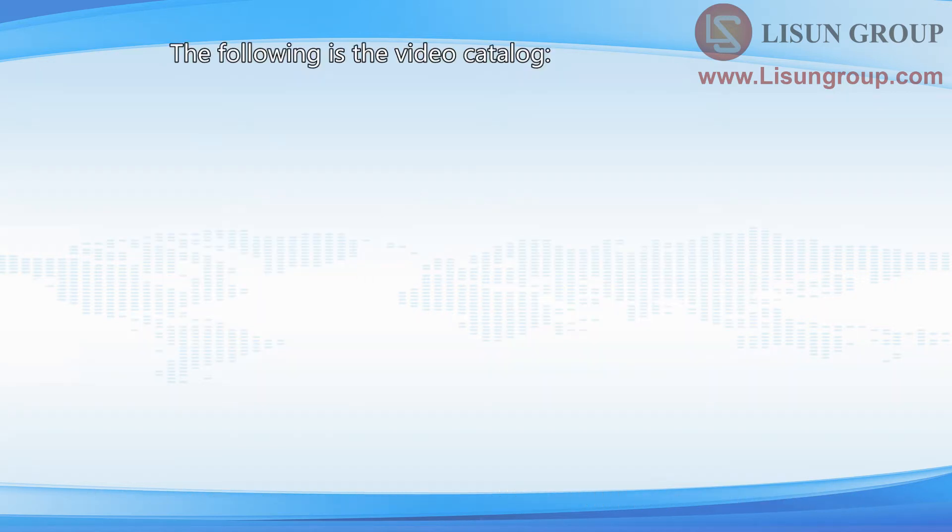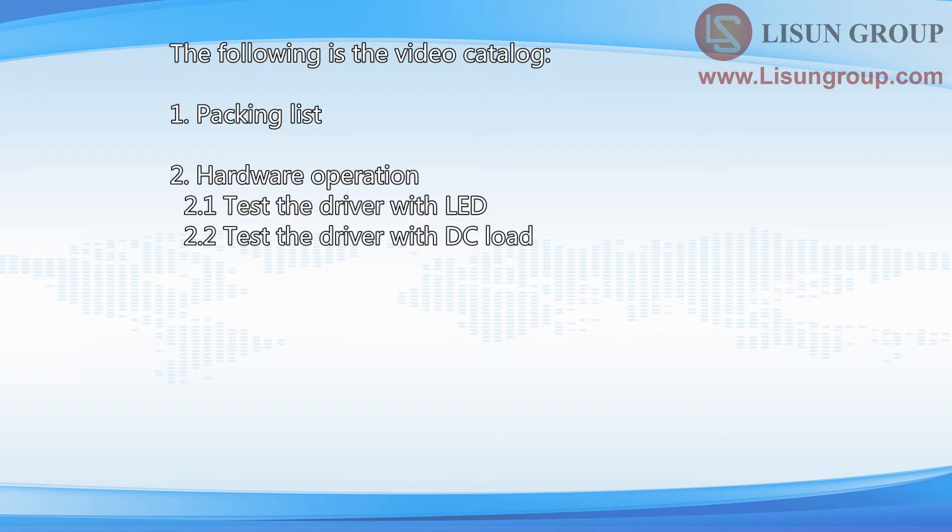The following is the video catalog: 1. Packing List, 2. Hardware Operation, 3. Software Operation, 4. Dos and Don'ts.